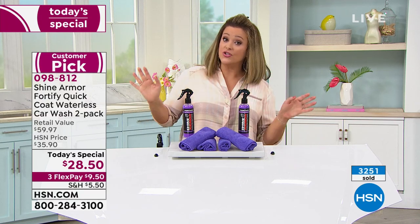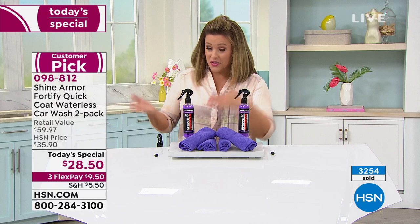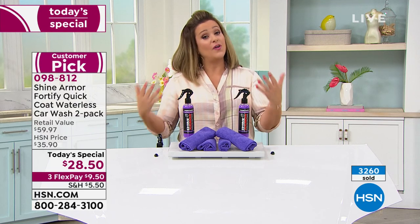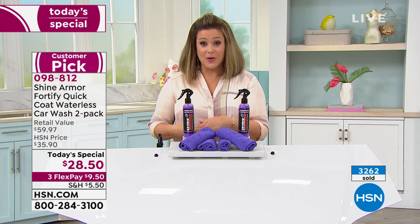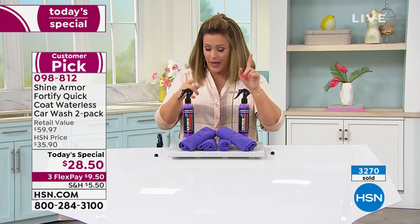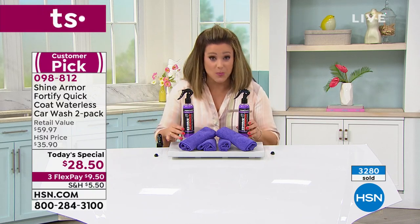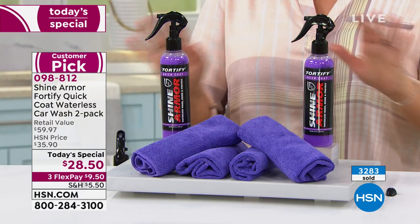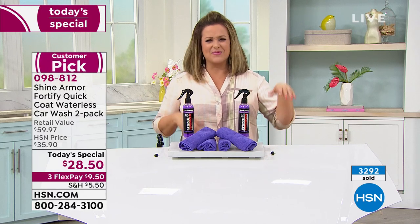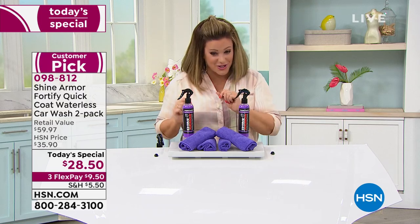Item number 09-8812. You can choose a single shipment, or autoship where you decide the frequency — 60, 90, or 120 days — and you can change that at any time. With autoship, that $28.50 will never change, even if the product becomes more expensive to make. You can still cancel at any time.